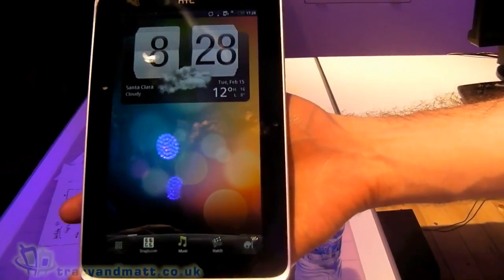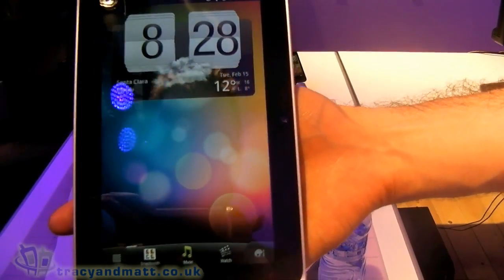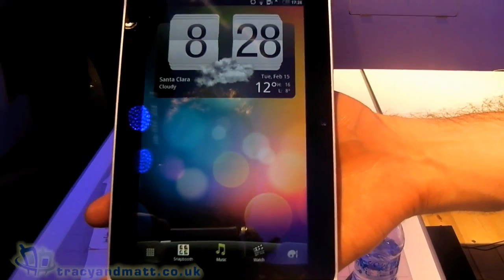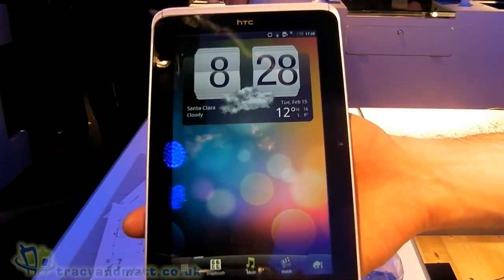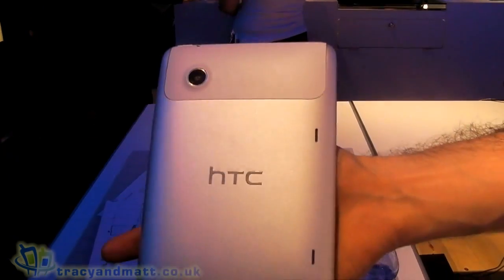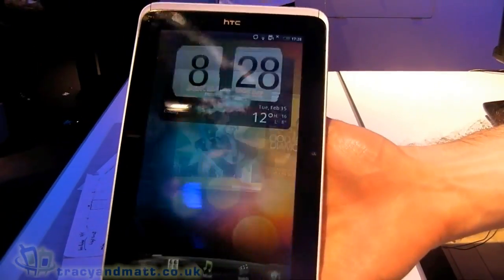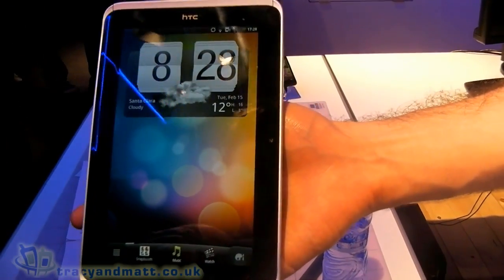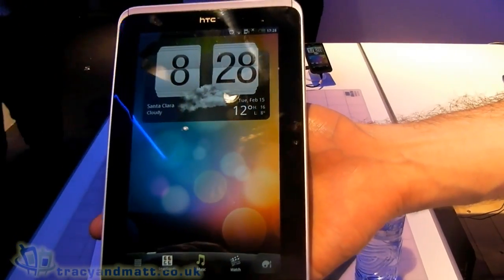So here we have HTC Flyer, our new tablet running Android Gingerbread. We have a 7-inch screen with a 1024x600 display. On the front we've got a front-facing camera and soft keys down the bottom. If I flip it around, you'll see we've got a 5-megapixel camera on the back and our unibody aluminium design. Inside we have a 1.5GHz processor with 1GB of RAM and 32GB of storage, which you can expand using a microSD card.